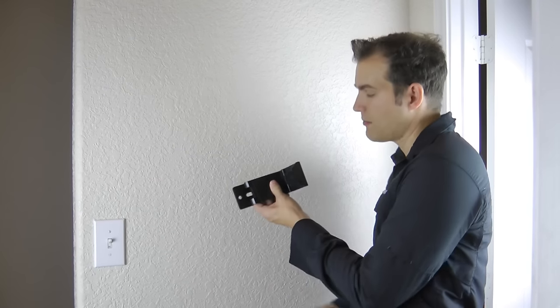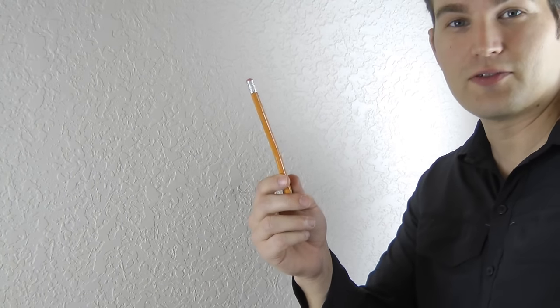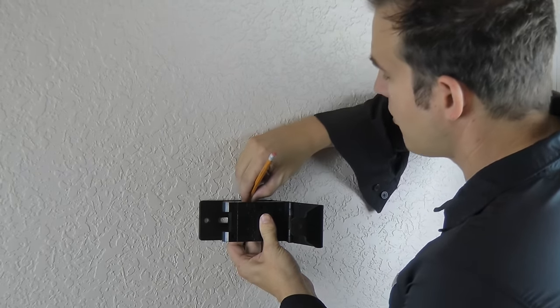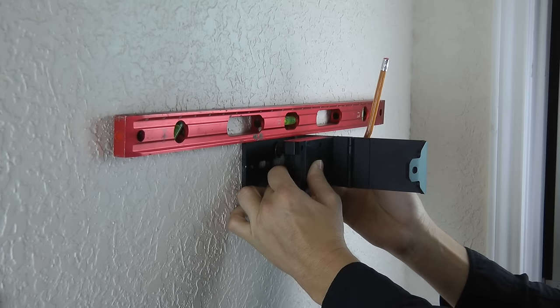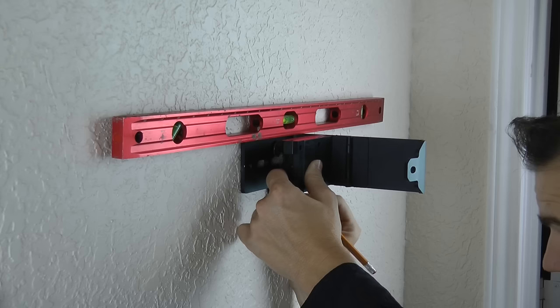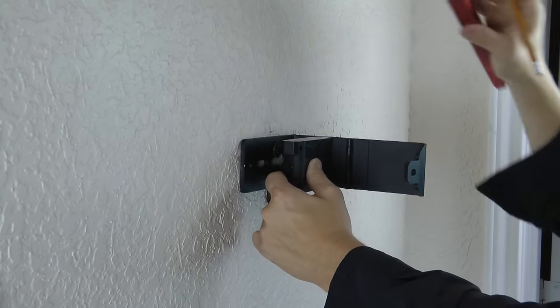We're going to have the tab pointing down, giving us a barrel-up orientation. Make sure you don't drop your pencil on the floor and break it. Once you get your pencil, go ahead and mark your top hole. We have it on a level and it is level, so go ahead and mark your level line as well.